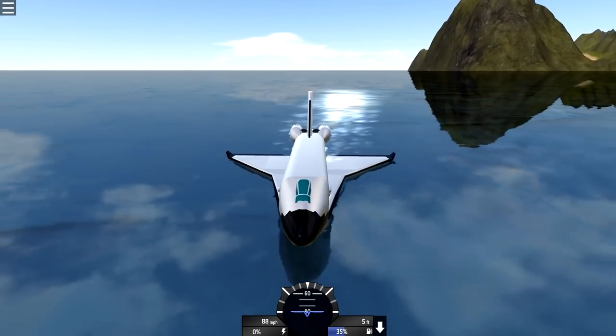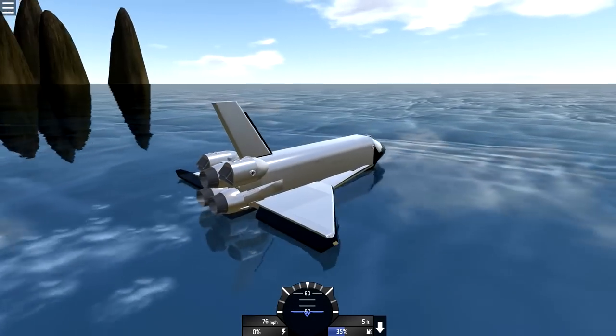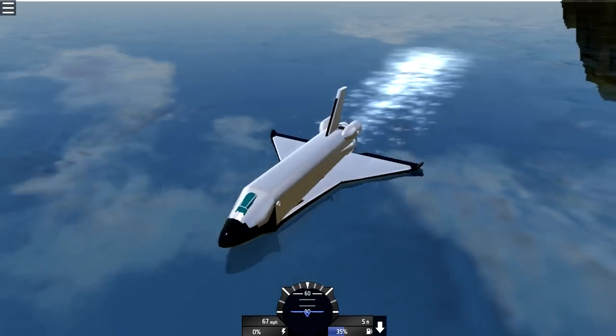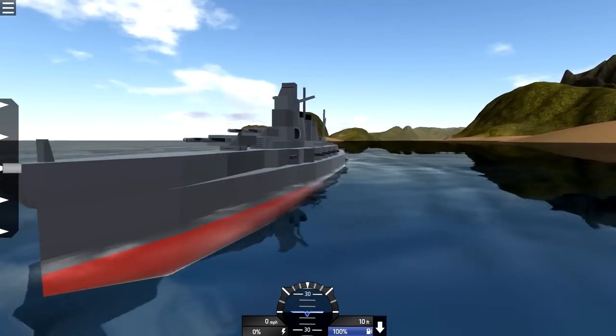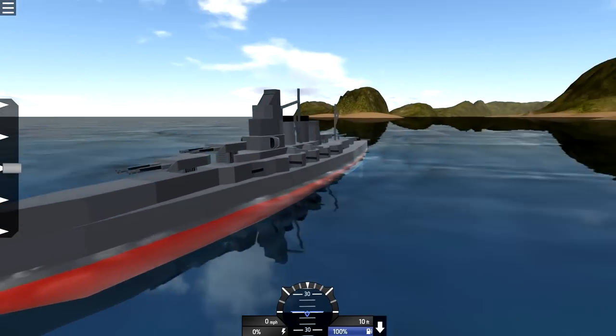Welcome back to SimplePlanes! Thank you so much for joining me today, guys. Hopefully you guys are having a great day - make sure to subscribe if you're new to the channel. Let's get right back into some epic creations. This is the Kango, made by Yamato Battleship 2222.